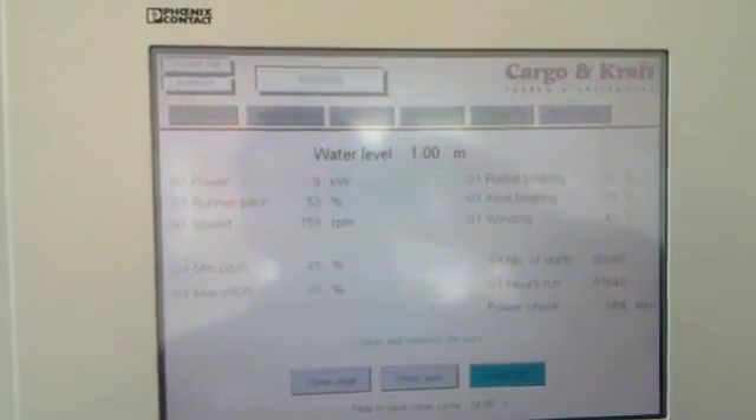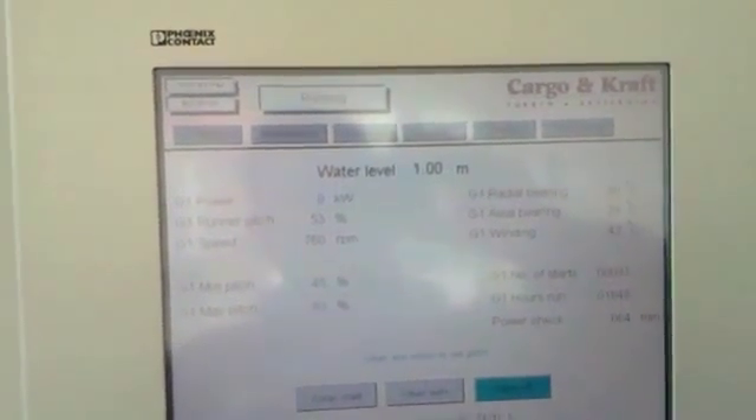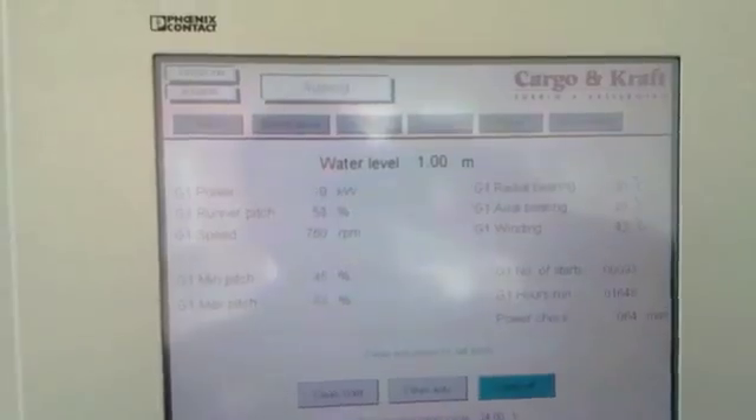As the river goes up, the kilowatts go up. This is at its lowest — like I said, it can't go down, it can only go up.